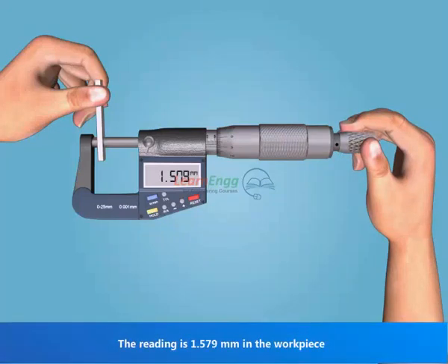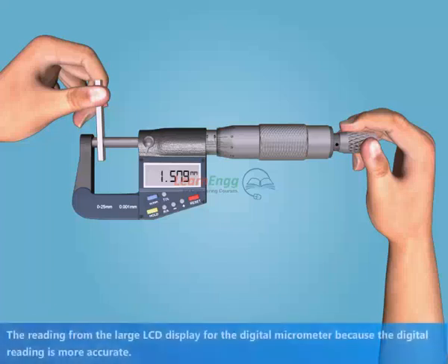The reading is 1.579 millimeters on the workpiece. Read from the large LCD display on the digital micrometer, as the digital reading is more accurate.